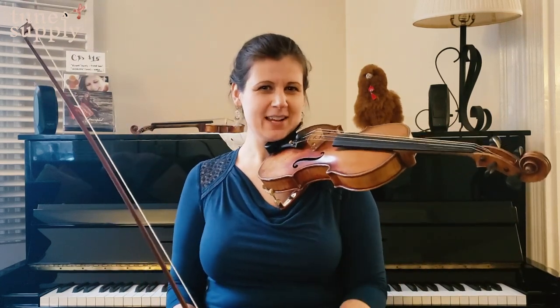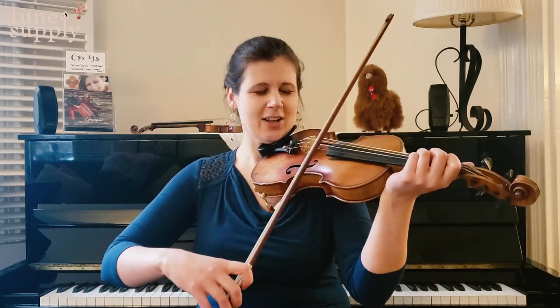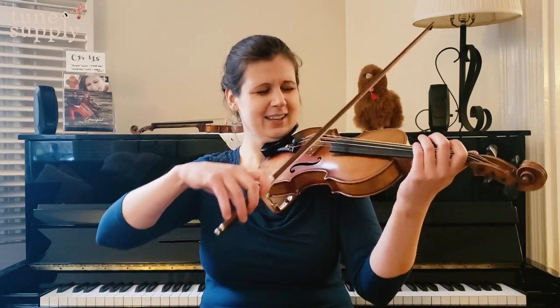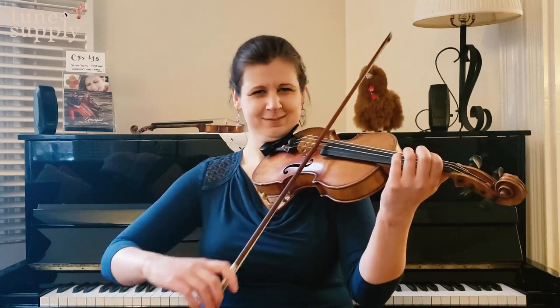I'm in D major, two sharps — F and C — and I'll play the A section slowly. I'll actually take the ornaments out so it gets really clear what the melody is.